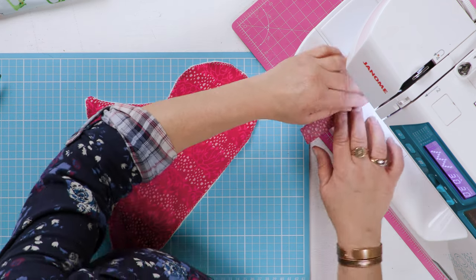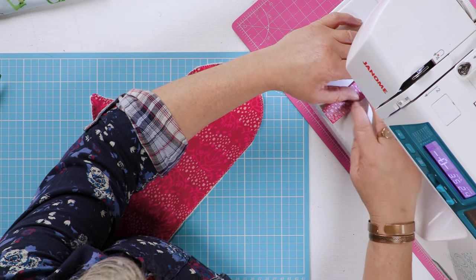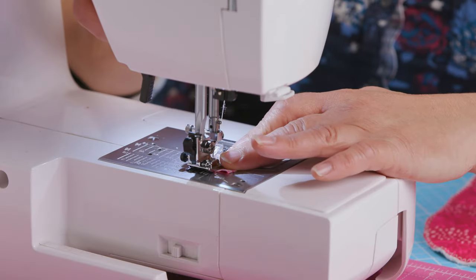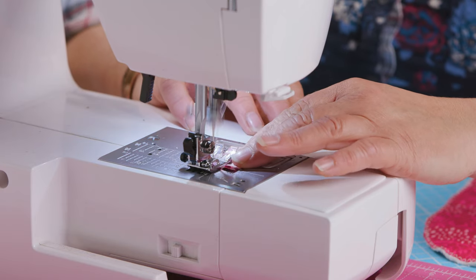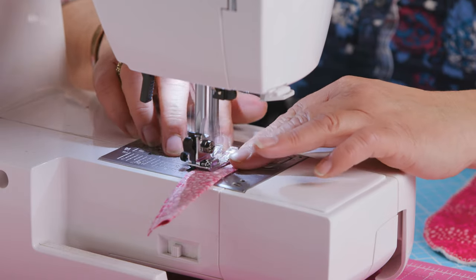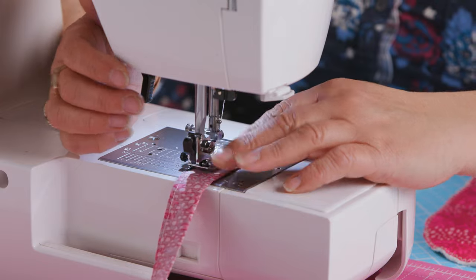Set your machine back to a straight stitch and sew down the long edge after you've folded the strip right sides together lengthways, and across one short end.